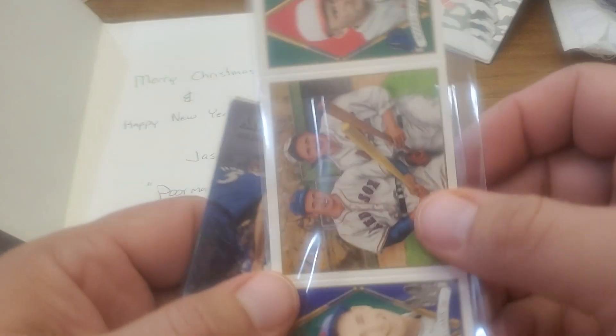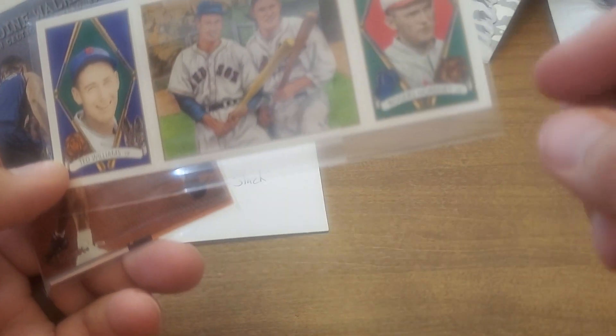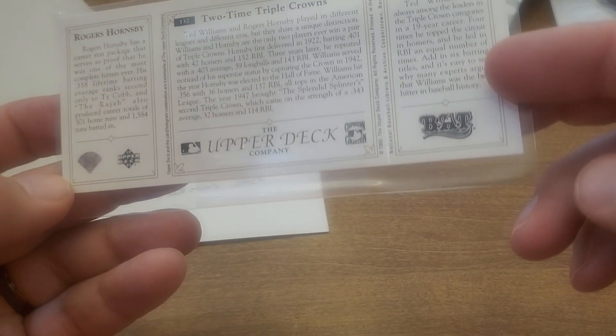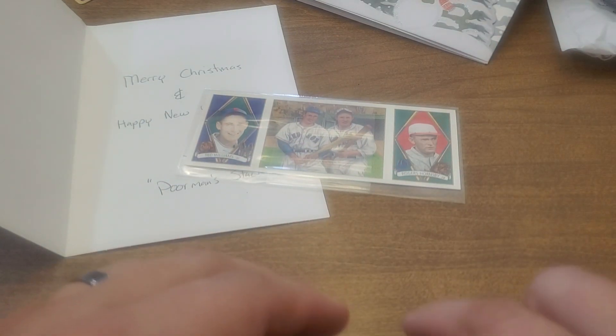Thank you so much Jason for all your support. We're not whistling while we're making videos — it's very distracting. Look at this: Ted Williams and Rogers Hornsby — that's pretty cool. I always like these Upper Deck 1993 triple pain cards — two-time triple crowns. It's a nice one. I don't think I have the Williams-Hornsby one, so that's pretty cool.